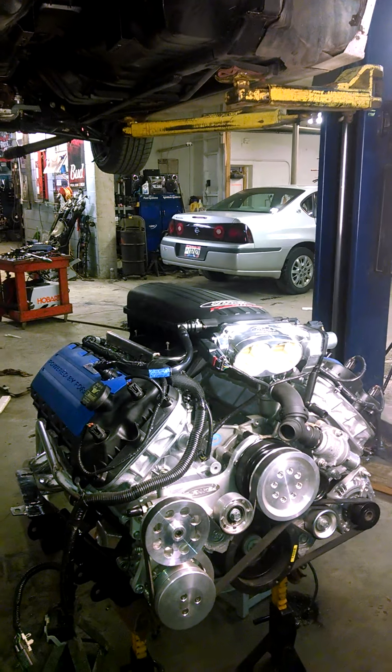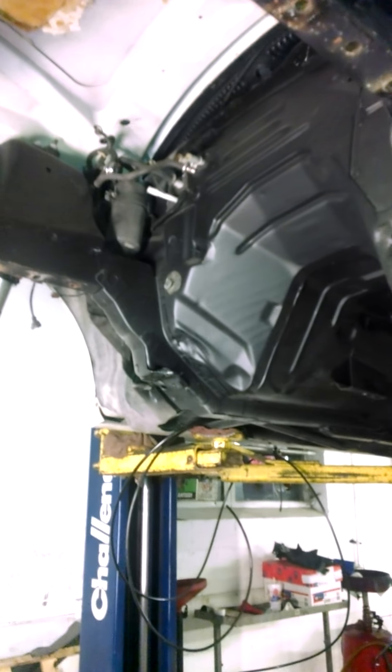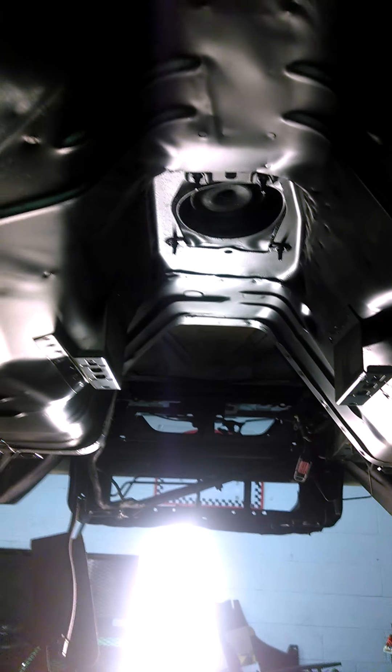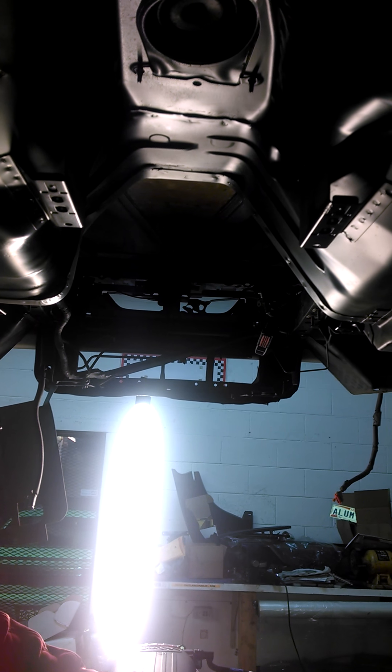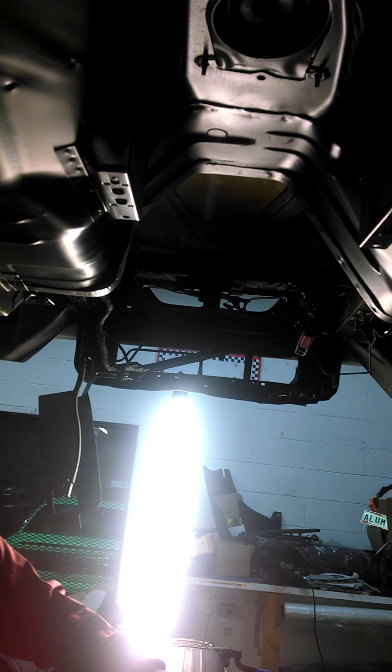The guy here at the shop built a custom rack so we could assemble the engine and transmission and then lower the car onto it. That way if there were fitment issues, it's simple to just raise the lift and see what you need to do. One of the problems was there was a bunch of metal hanging down where the transmission has to go up, and it was keeping the transmission from seating all the way. We cut that out and we have a heat shield mat to block heat from getting inside the car.